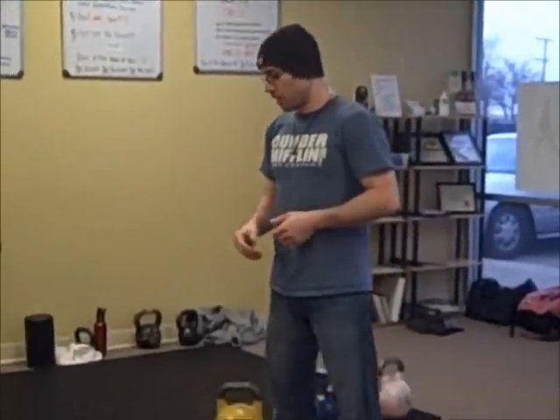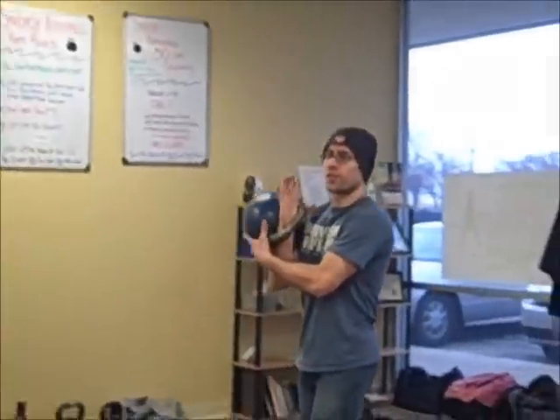Alright, we are in workout 18 in the Shut Up and Sweat series. First we are going to start with some technique practice of the windmills. When we do the windmill, it's not a fast movement — it's very slow.